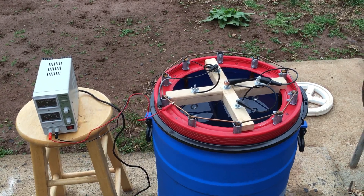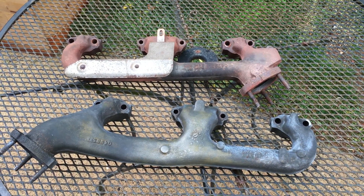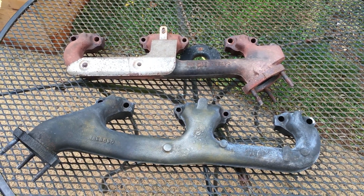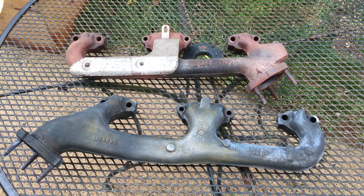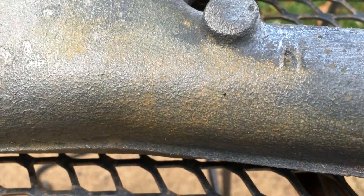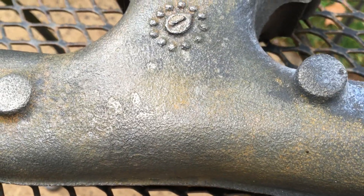So there it is — that's my de-rusting setup. These are two exhaust manifolds from an engine I'm working on. The one on the bottom has definitely got no rust on it, and it has gone through the electrolysis de-rusting system. I stuck it in there for a couple of weeks — it was probably done after a week but I just let it run. The scaly, really nasty rust is gone, and compared to the other manifold still waiting to be done, the de-rusting tank did an amazing job.